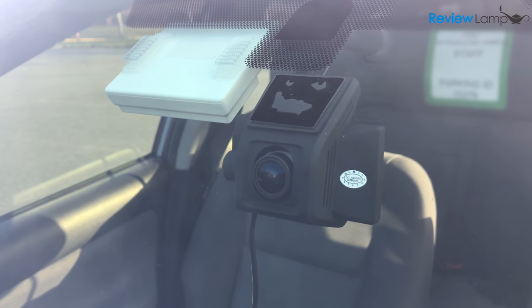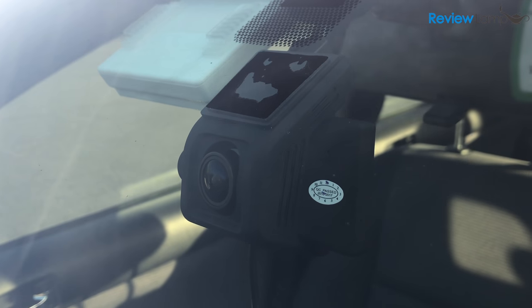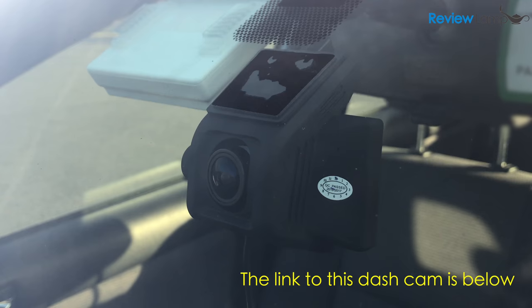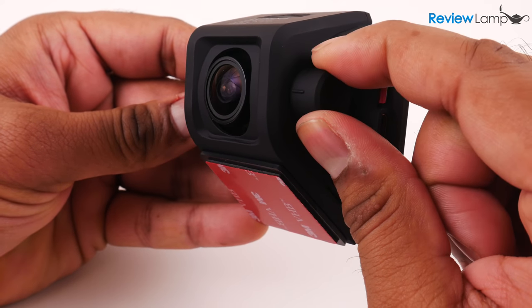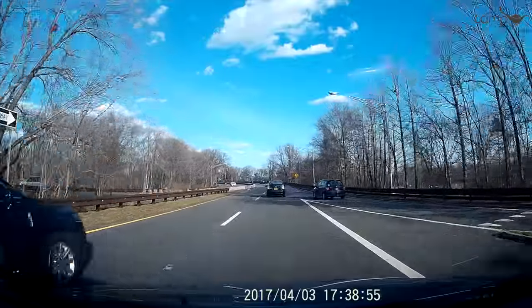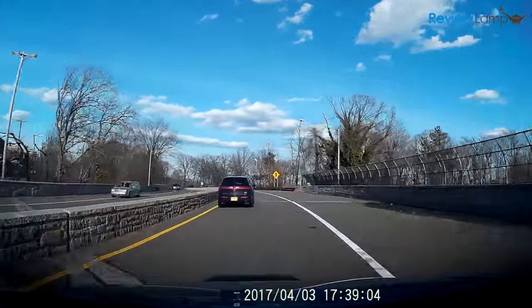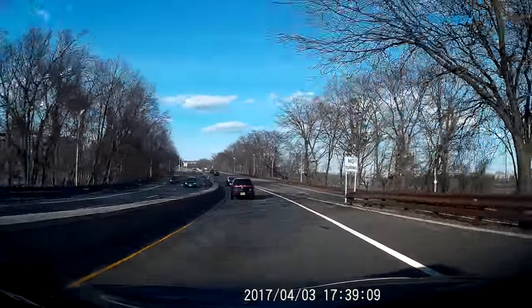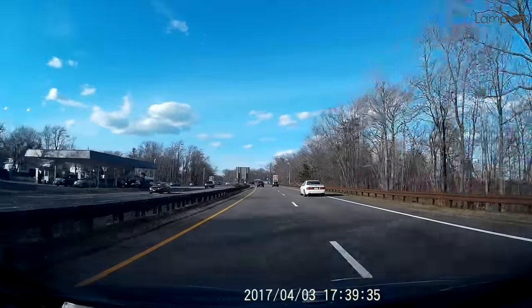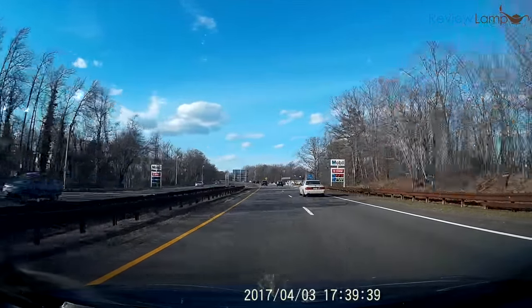So should you get the Lumina dashcam? If you're looking for a simple, stable dashcam that doesn't cost a lot, the Lumina dashcam is one of the best options out there. It's well designed, works without any issues, records pretty good footage, and is priced very affordably. For less than $100, it buys you a simple recording system that gives you more than enough footage in case you have an incident. I definitely recommend it to anyone in the market for a dashcam — I'll leave a link to the camera below.